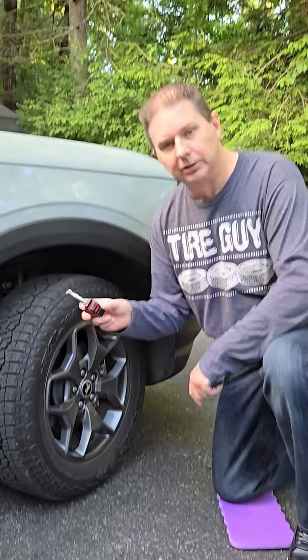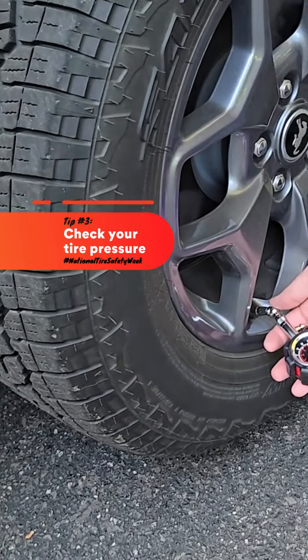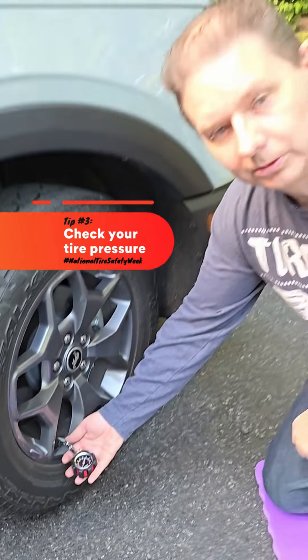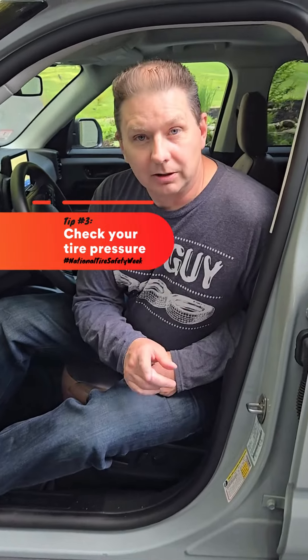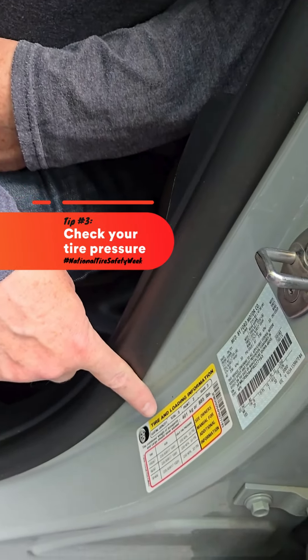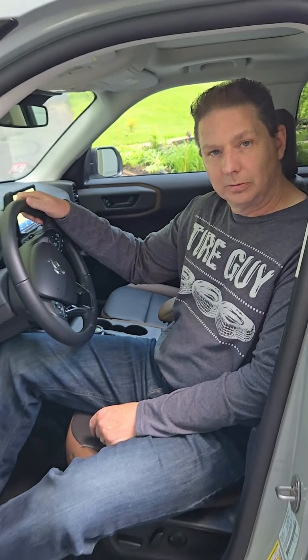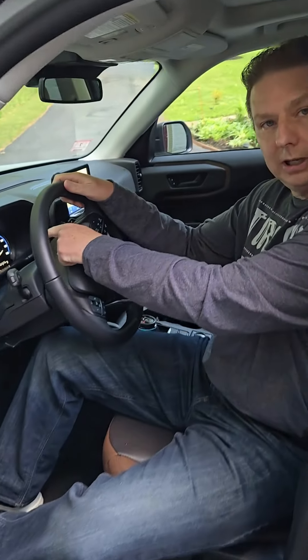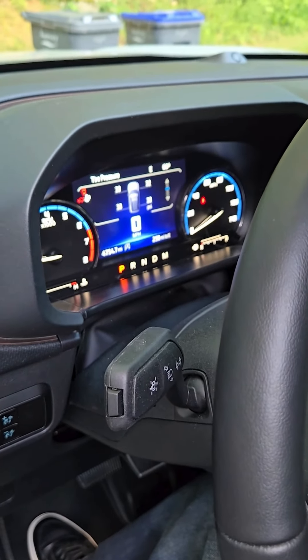Another thing you can do is check your tire pressure. You can check it with the pressure gauge here at the tire, but you can also usually use the car's infotainment system to tell you if the tire pressure is set correctly. The tire pressure for every vehicle is always stamped on the inside of the driver's door — it'll tell you what the pressure should be set at. And most infotainment systems in modern cars will also show you a display of what your tire pressure is right inside the car, making it very simple to check.